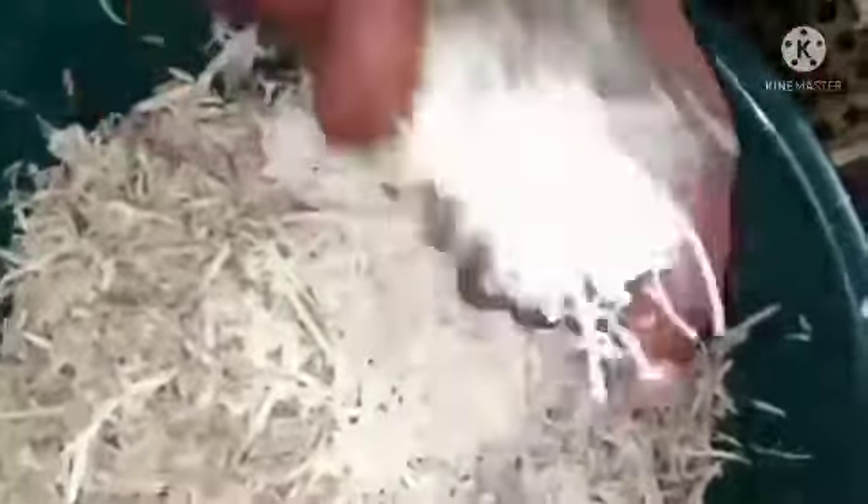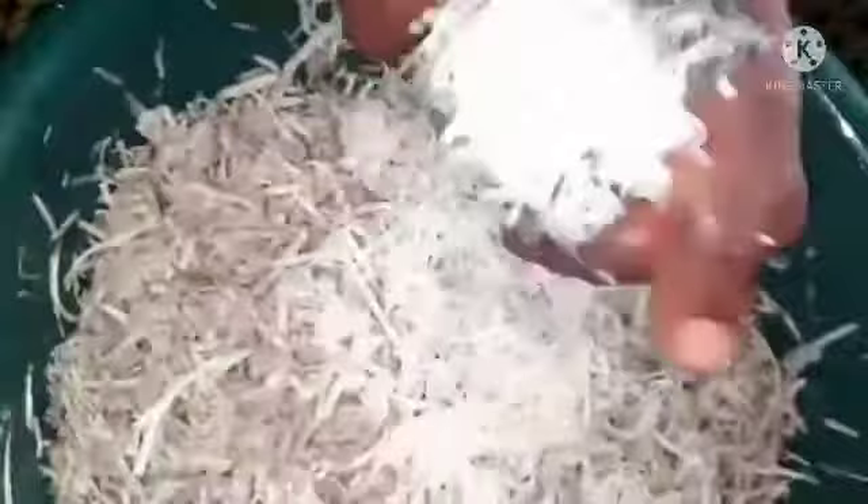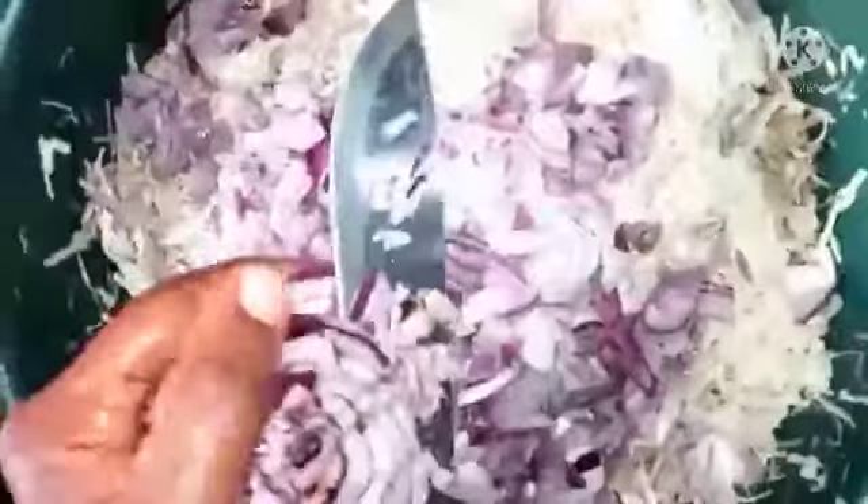The brown one already grated — that is the potato, we already grated the potato. Now we are grating the yam, as you can see. I've posted a video of only yam when I prepared a yam pizza before, but today I will be doing a combination of yam and potato, and I will not be adding stew this time around.